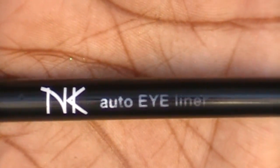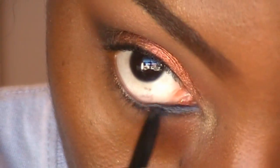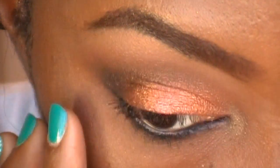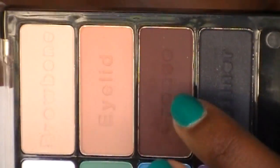I'm just lining my waterline with a black eyeliner. Now I'm going into my Drinking a Glass of Shine palette and picking up this dark brown shade.